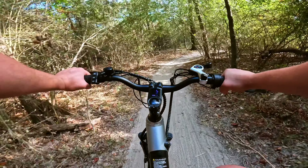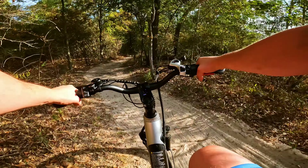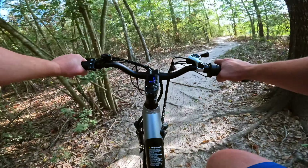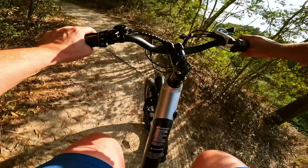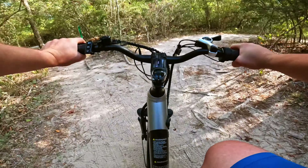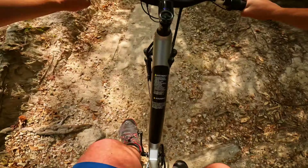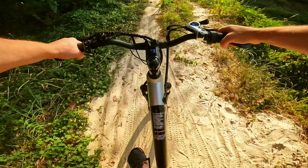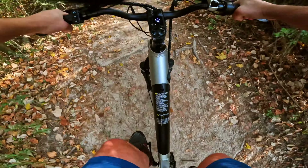If you need something that can handle some of these environments — whether you've got a shortcut you like to take or what have you — it's nice to know that the bike can do this, even though this is not its designed environment. As long as it's not too loamy, it really handles this stuff pretty well. We've got a little bit of a drop here — handled that section well.